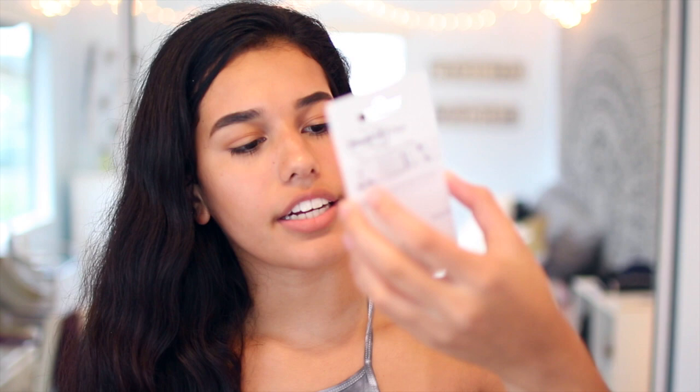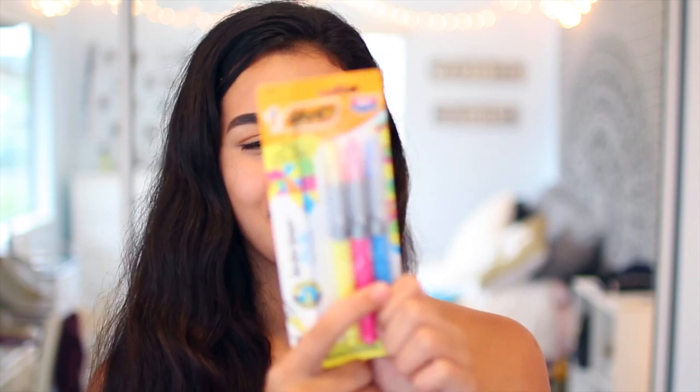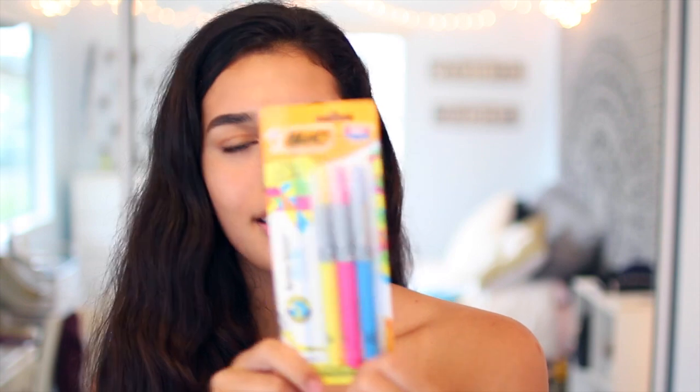Then I got the Bic Whiteout Correction Tape. These are perfect because I make a lot of mistakes, especially when I'm writing in pen, so it's always good to carry some of these. Inside my notebooks, I like to put post-its or tabs so if I'm looking for something I know where to look — I got these post-it tabs so you can mark them and stay organized. And then I got some Sharpies — the double-ended ones with the fine point and then the extra fine point. And also for color coordinating, highlighters. I always use highlighters, so I just got a pack of three: yellow, pink, and blue. They're the Bic brand and super useful.